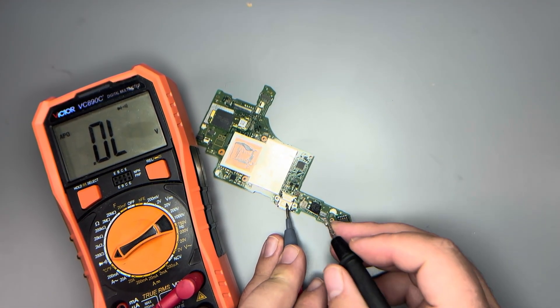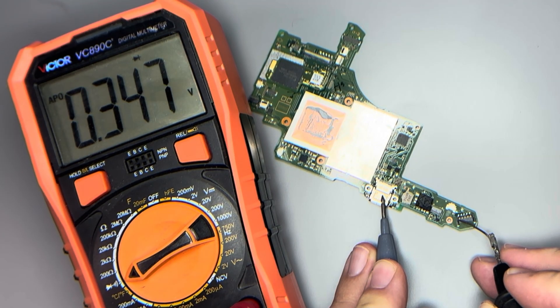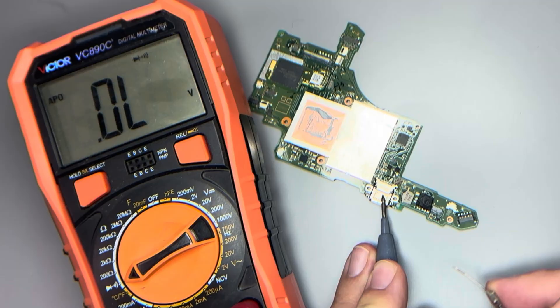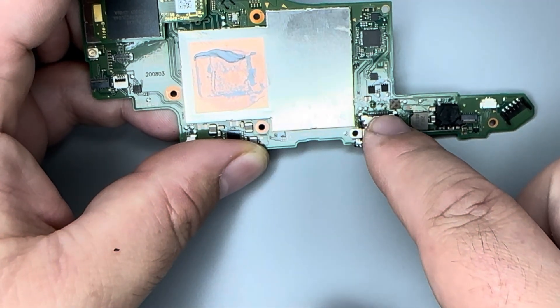We're going to put the red probe on ground — I'll go right here on the top of the charge port — and test to see if the battery line is good. These first two pins are the positive side, there's a data line here, and then we've got the grounds. Everything looks good there.